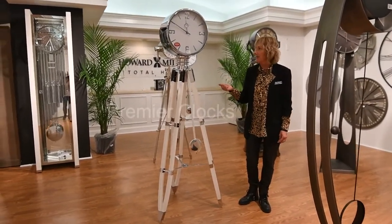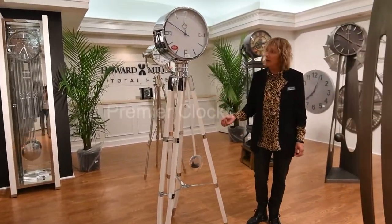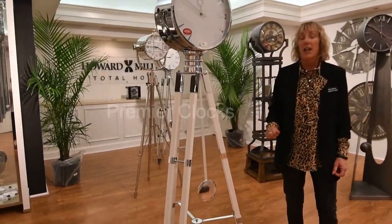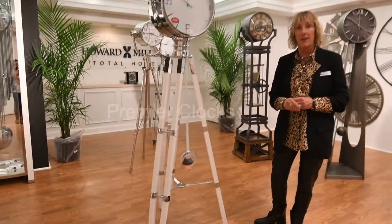Here we're featuring our Chaplin clock. It's a tripod clock featured in our transitional finish of lacquered white. It also comes in several other finishes.